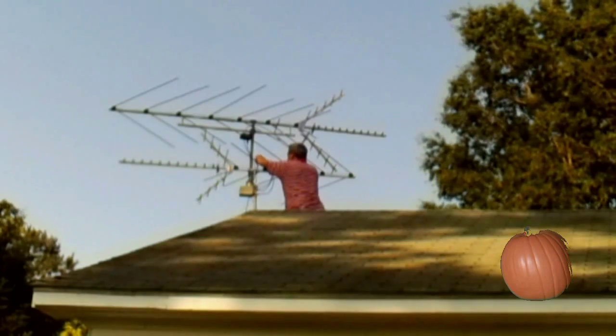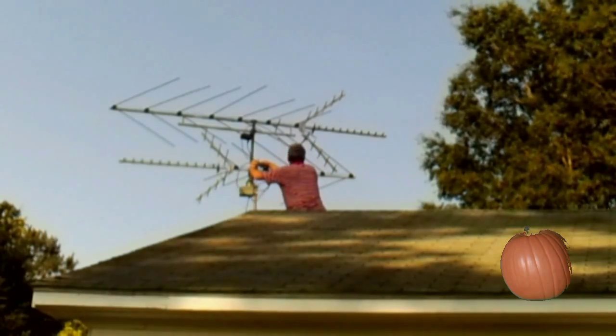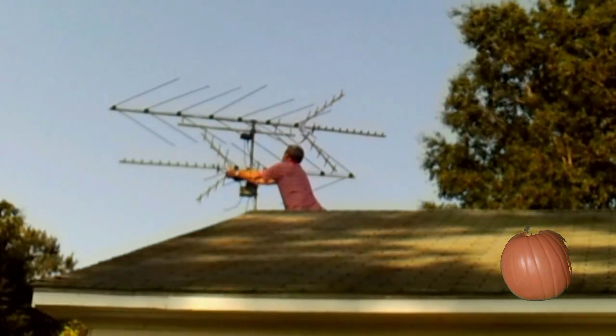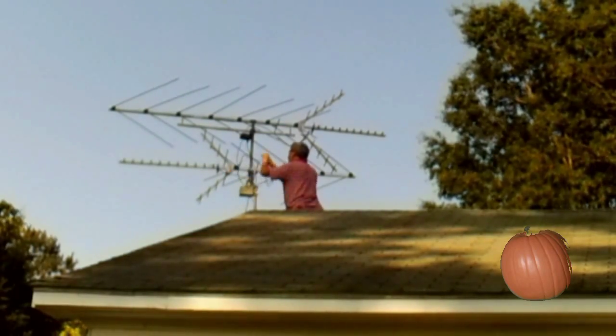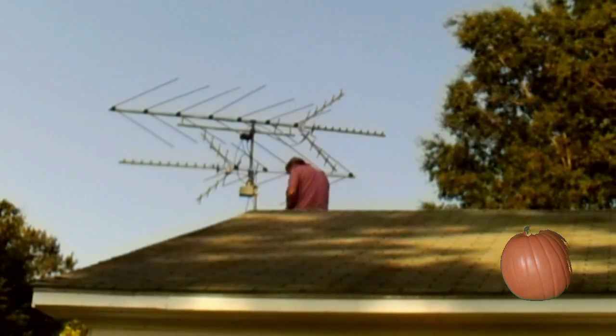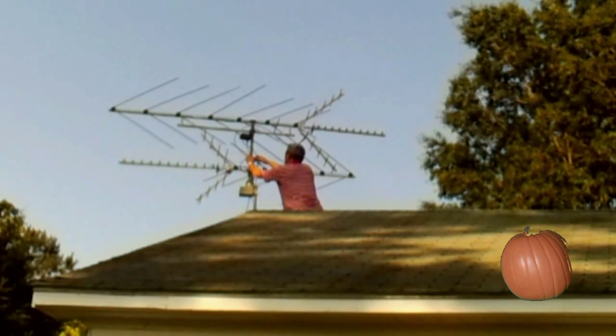If you use a splitter, there's a good possibility that one antenna is going to pick up part of the signal and it's going to cancel out from the other antenna, giving you a miss — and that's what a lot of people have done. The trick is to make sure that the two antennas are highly directional, getting signals from the direction they're pointing at.